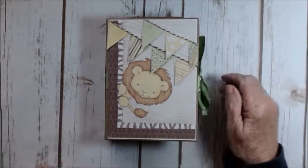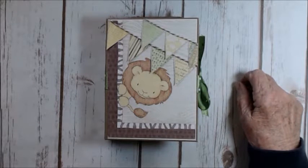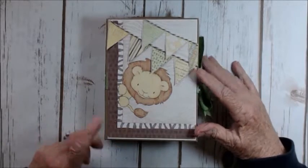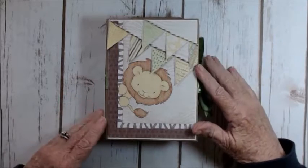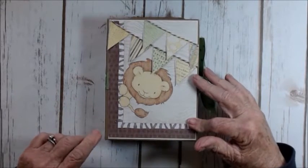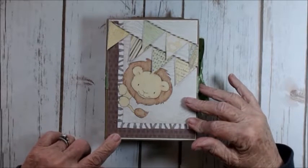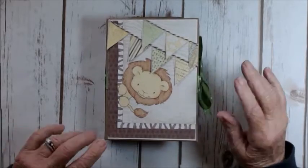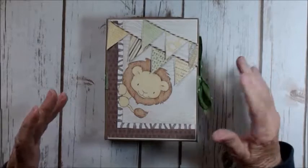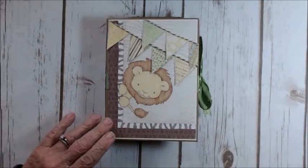Hi everybody, it's Donna from Donna's Dreamworks, and I have a quick project share for today. I put together this album primarily as a prototype for another album I wanted to make — I just wanted to try out the concept. The style of this album I saw on Pinterest, so I thought I'd give it a try, and I really do like parts of it. Not all the pages are done the same, because again, I was trying different things out for a prototype.